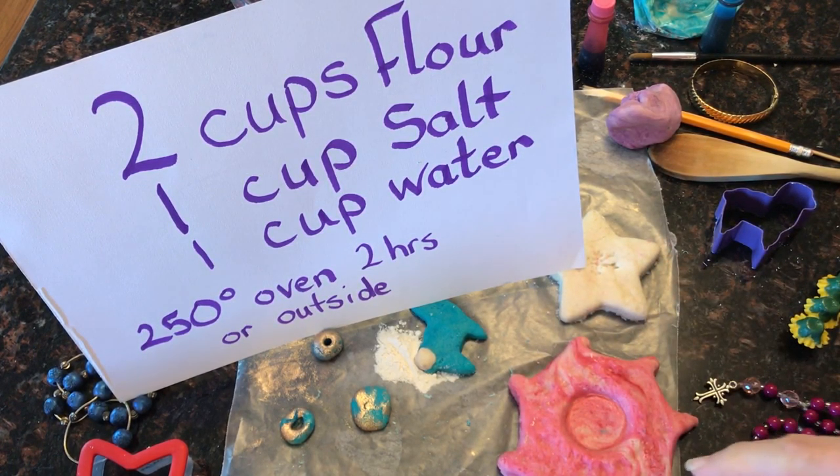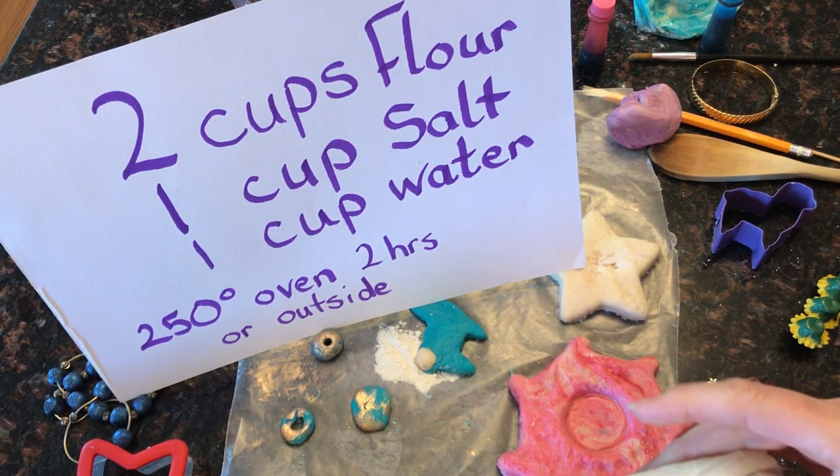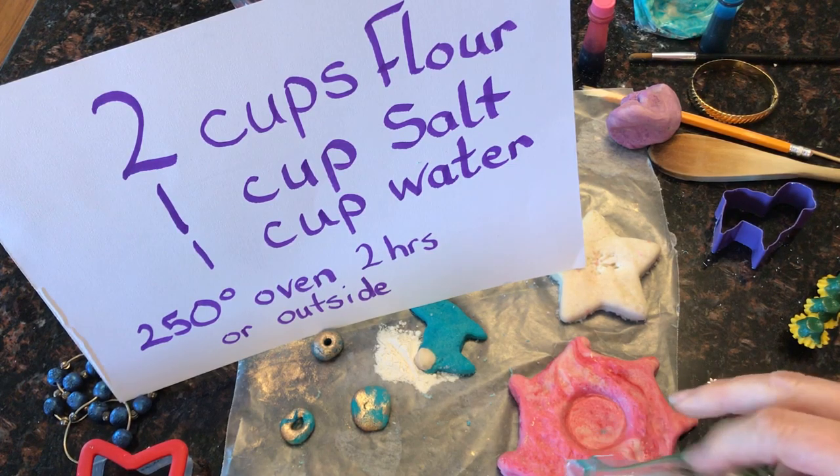You can air dry it. Today it is beautiful and sunny so I may be putting mine out on the back deck where nobody will disturb it and let it air dry. You can also bake it in your oven for two hours at 250 degrees.